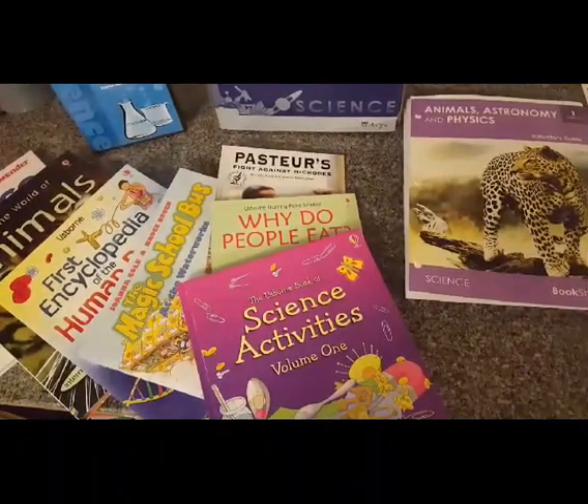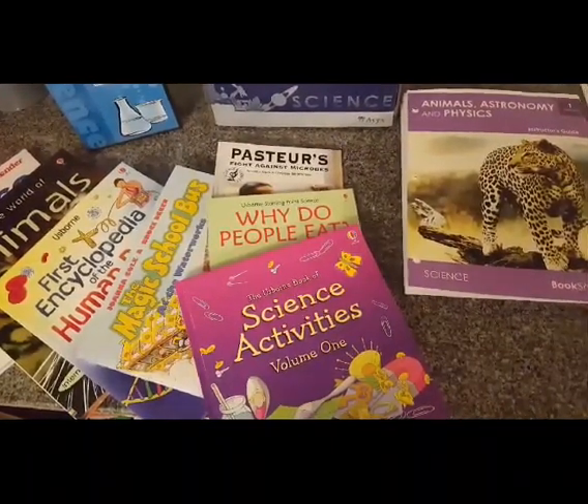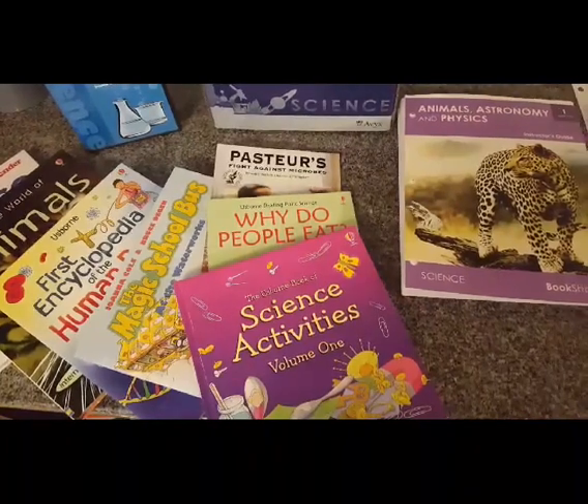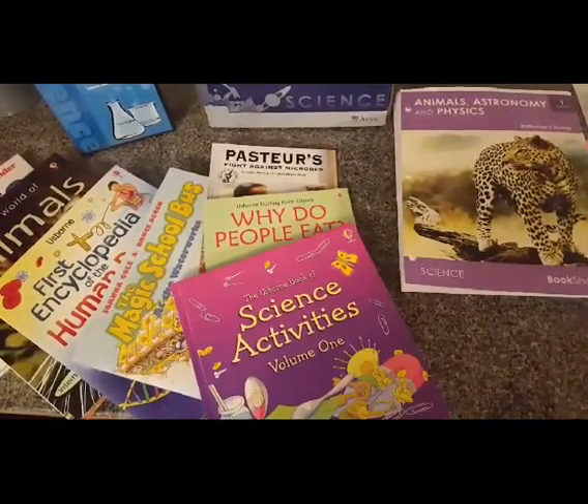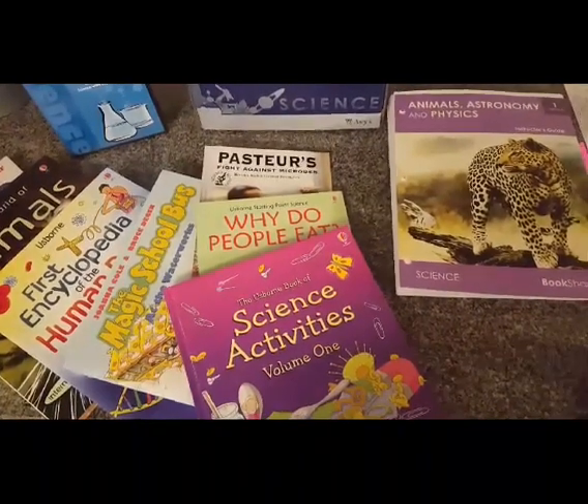Hi guys, this is Jackie, and this is going to be a curriculum review of the Bookshark Level 1 Science. First of all, I'm going to show you each of the components, and then we'll get into the review.